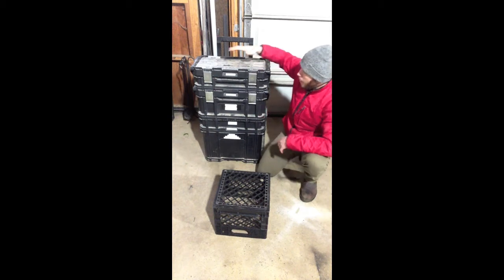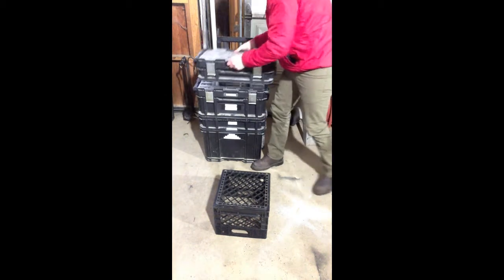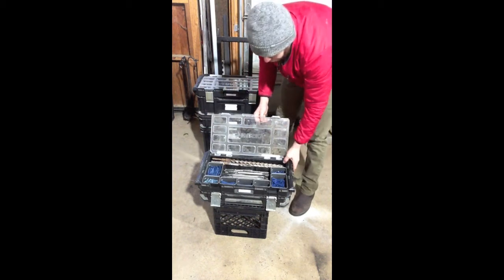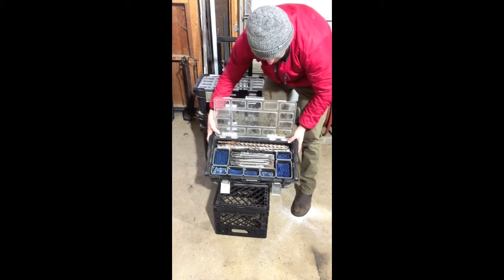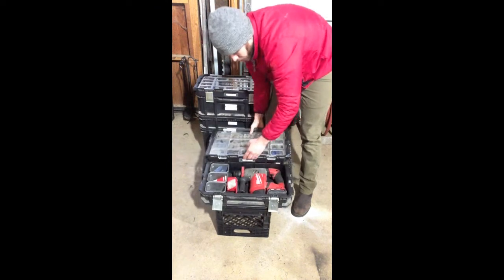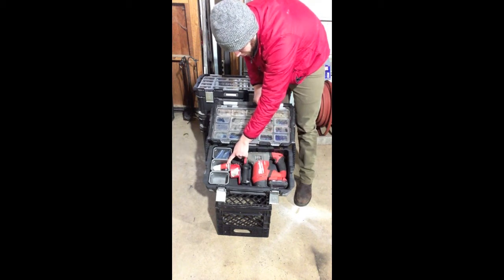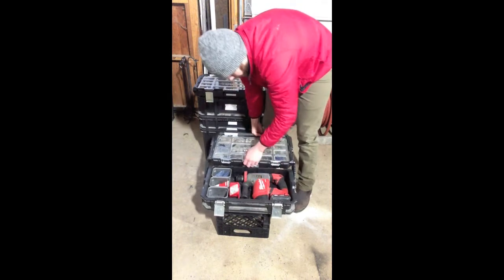So the first toolbox has my STS drill. And here I have tap cons, some boring bits, some drill bits, and then some chipping bits. I have the STS drill, vacuum attachment, some grease, and then some more tap cons and stuff in there.